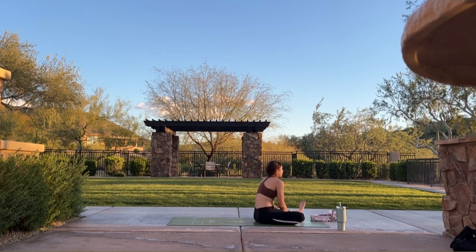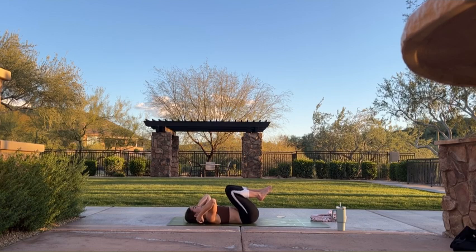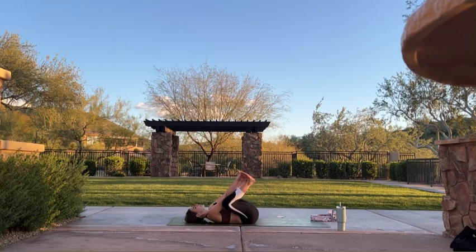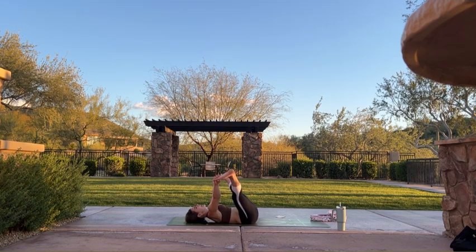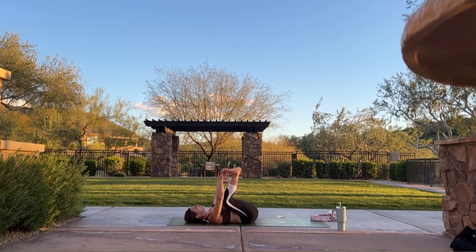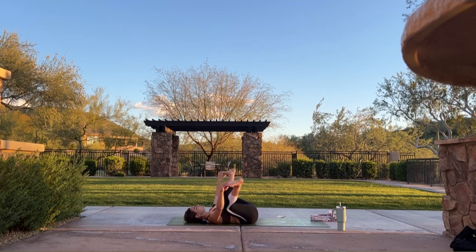Inhale, crawl your hands towards your body. Exhale, roll onto your back — happy baby. Send your feet towards the sky as you grab your feet, open your knees wide. If you want a more gentle stretch, you can bring your hands to the back side of your knees and sway side to side. If you want a deeper stretch, you can straighten your legs one at a time — maybe both at the same time. Keep your shoulder blades grounded into your mat.